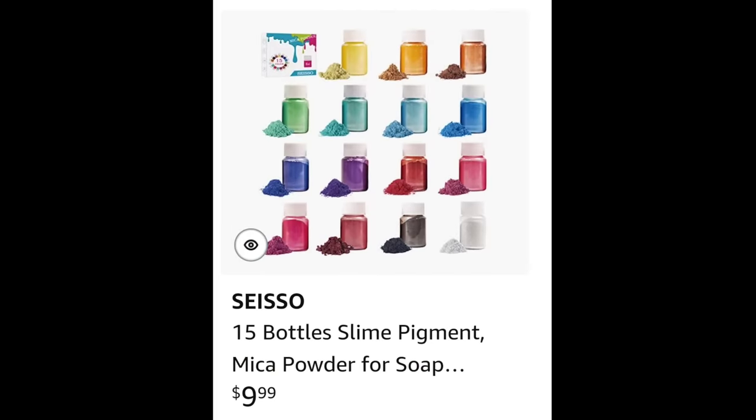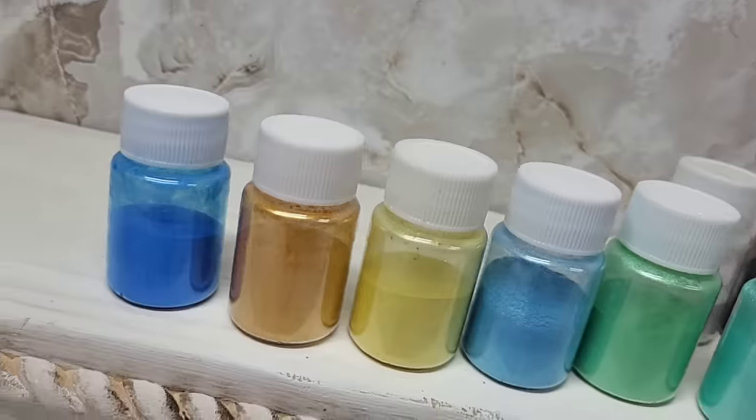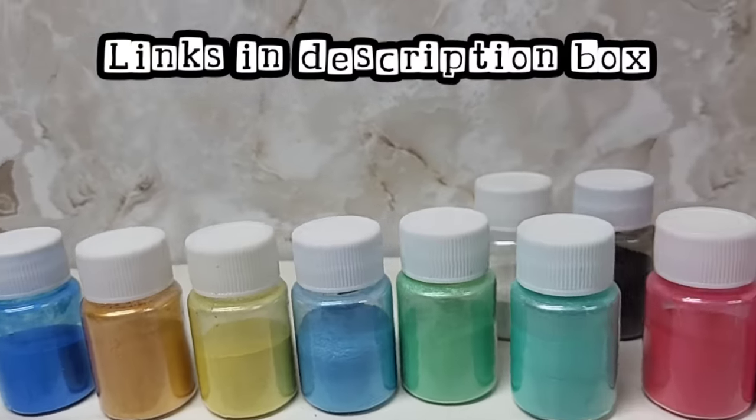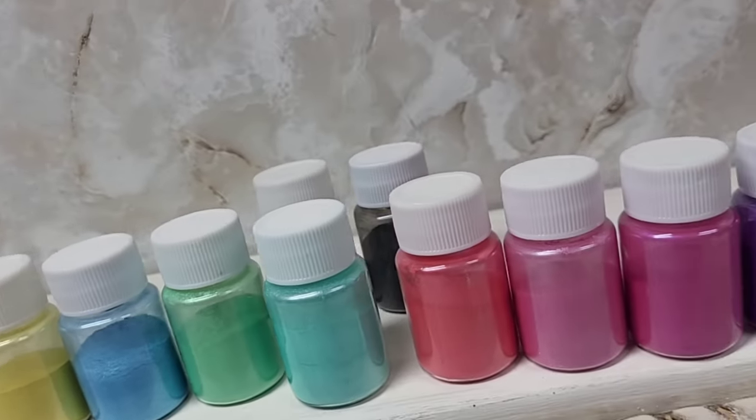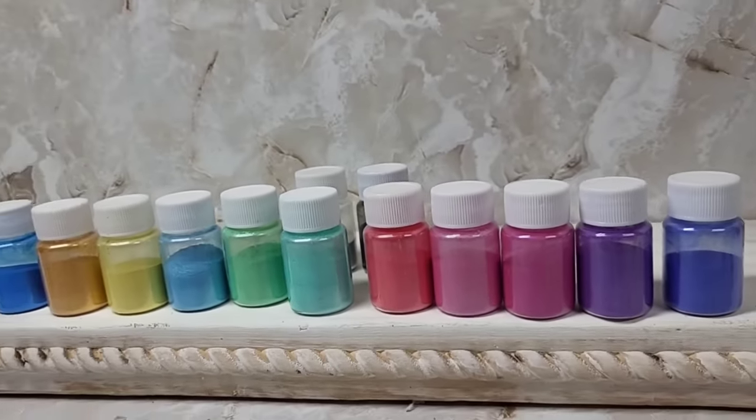If you're wondering what mica powder I use, here they are. The link for them is down in my Amazon affiliate link in the description box. You'll notice I'm missing a couple because I use mine, so they're not all here.